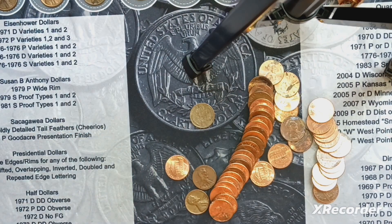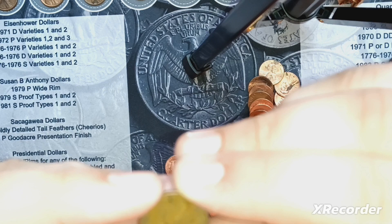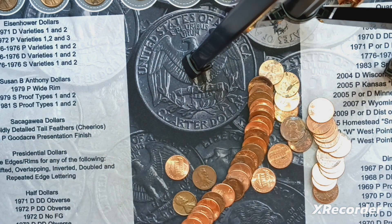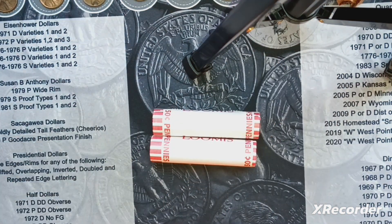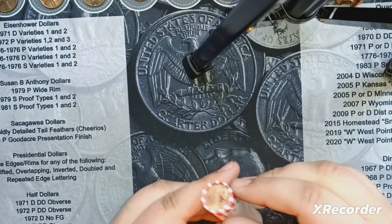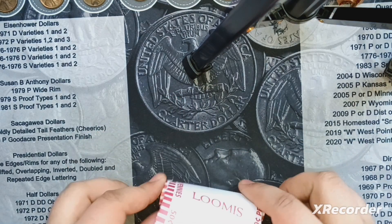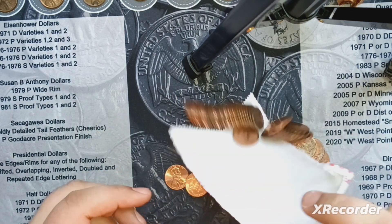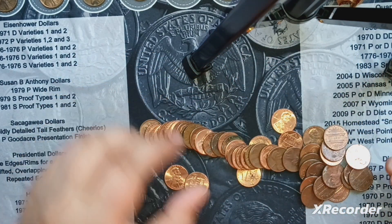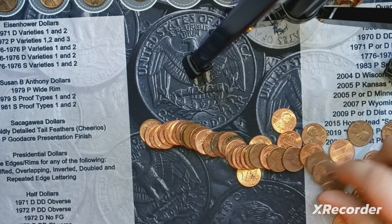Finally got another wheat cent — we have six rolls to go, and I got another one here. 1950 out of San Francisco. We'll keep going. You know what, let's do the last two rolls live. I'll do this one first, just making sure my camera is on. Let's see — I thought I heard maybe a Canadian.